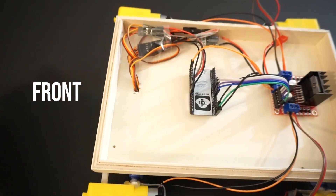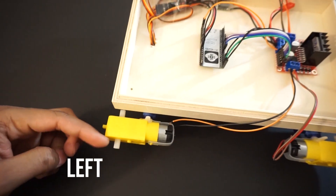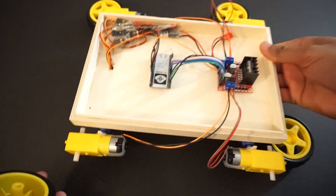This is the front of the car, this is the right side, and this is the left side. Attach the wheels to the car now.